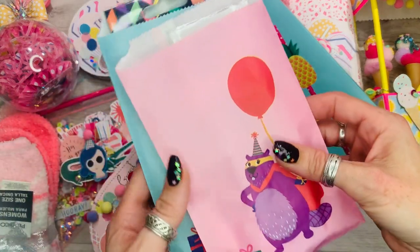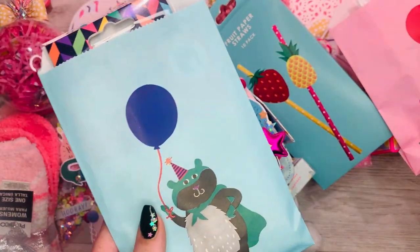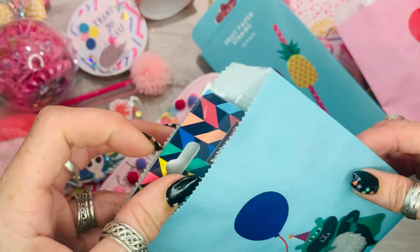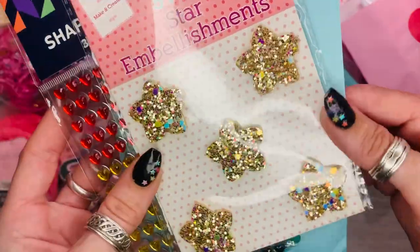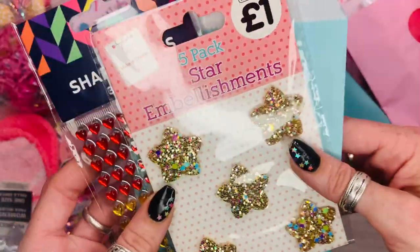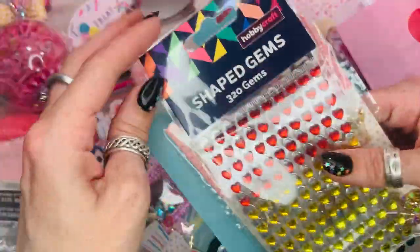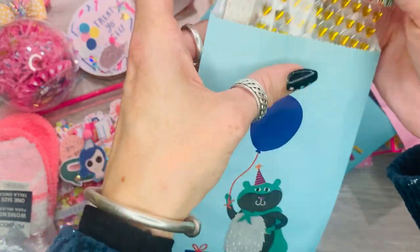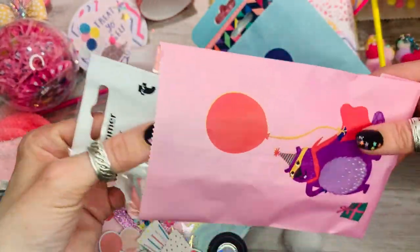Look at these cute little bags — I found them in Tiger on Oxford Street. They had a pack of gift bags that are just too cute, and I'm going to gift her some of the star embellishments I like to use from The Works, plus these heart jimmies. Those are going in that gift bag.